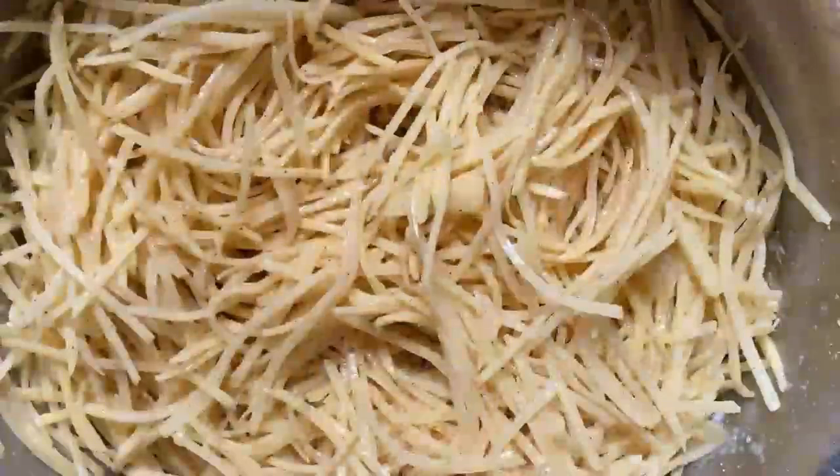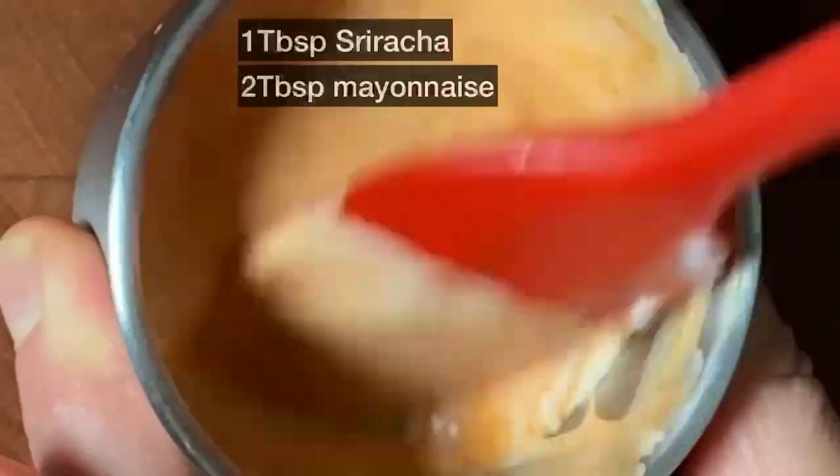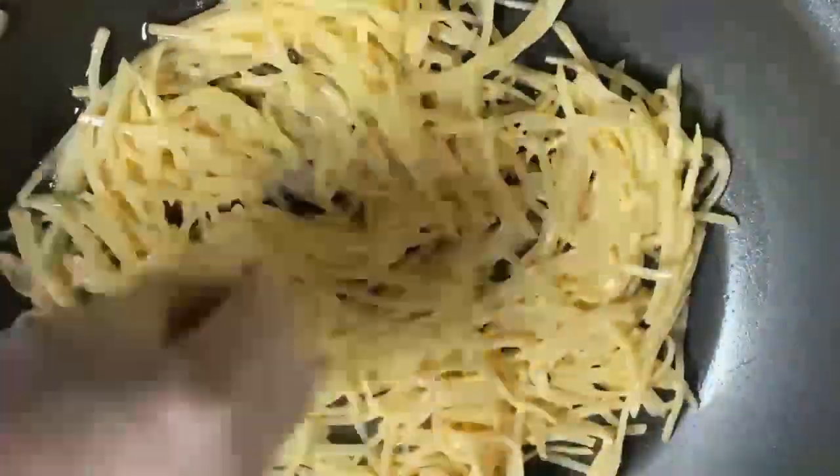Put the drained potatoes in a large bowl and mix in various spices, cornstarch, and salt. Make sriracha mayo. Heat up a pan with vegetable oil and cook the potato mixture over medium heat.